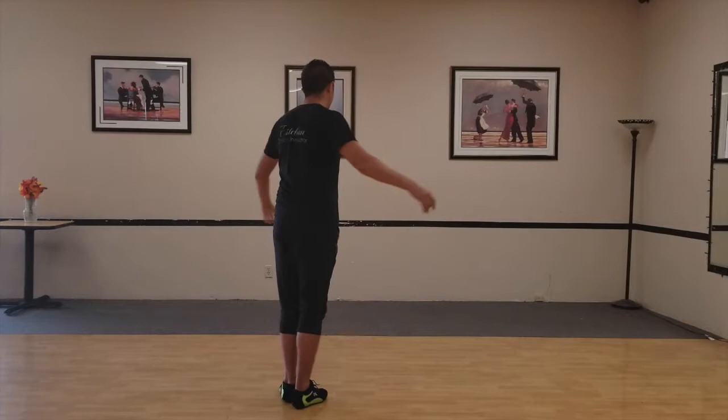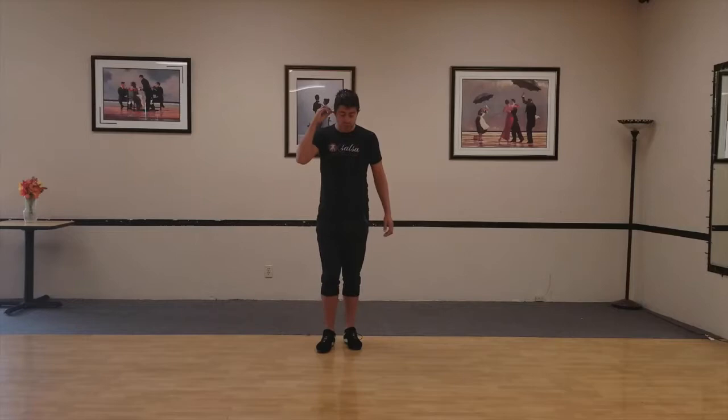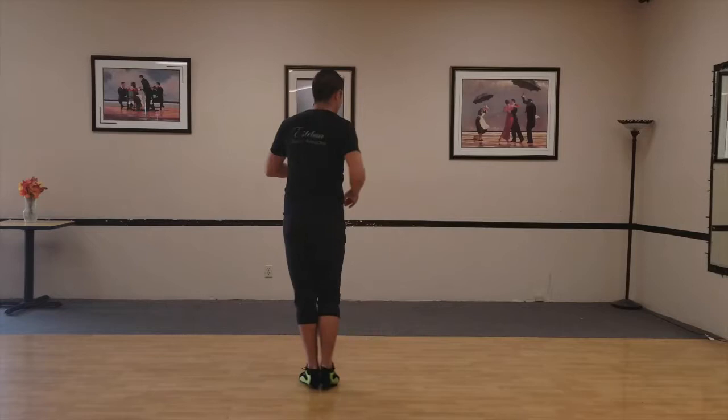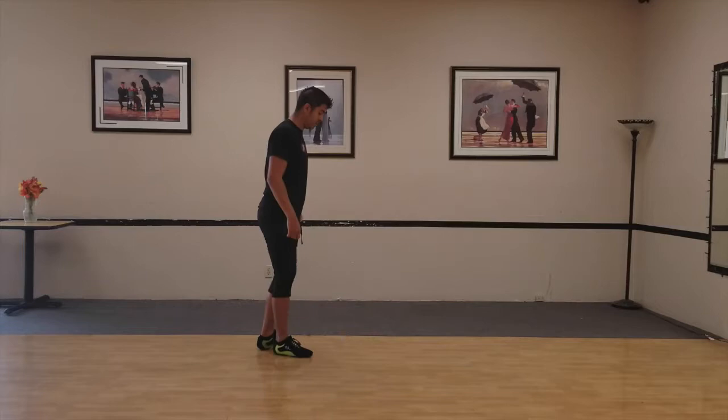Into the six, seven, eight, one, two, and three, five, six, and seven. Once again, we go into the one, two, and three, five, six, seven, one, two, three, and brushing the floor, two, five, six, seven, eight, one, two, and three, five, seven.